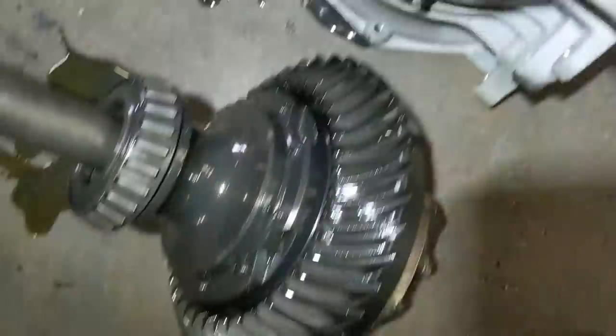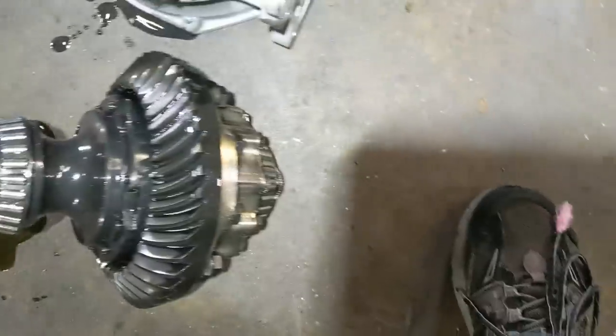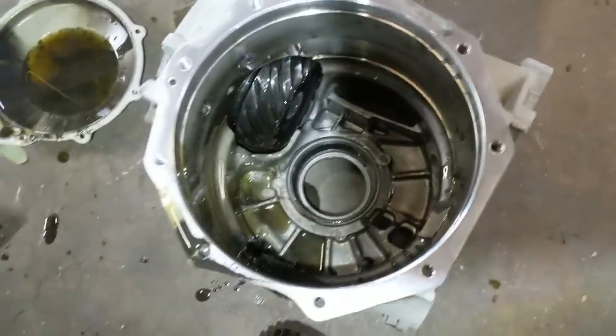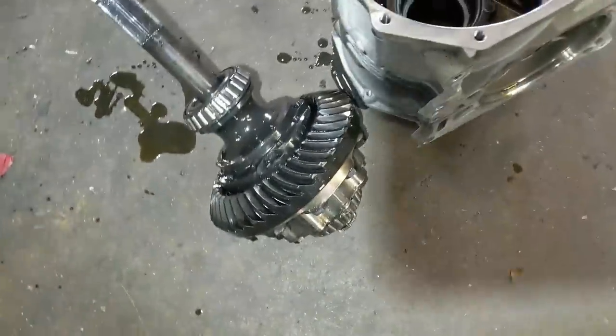The gears look fine. Rebuilt diff, anybody? It's not bad. You could do a different limited slip, like a Wavetrac or something.